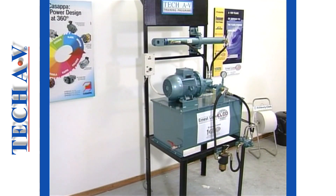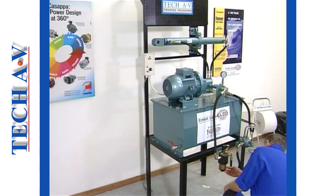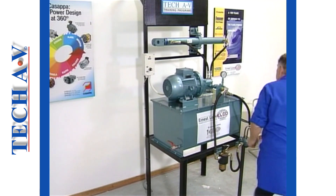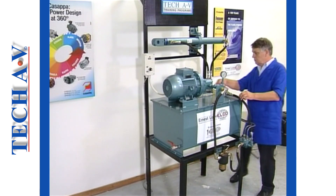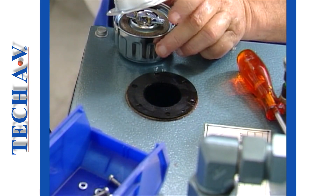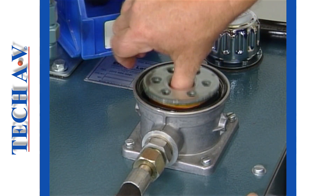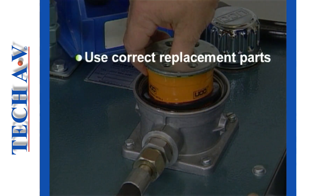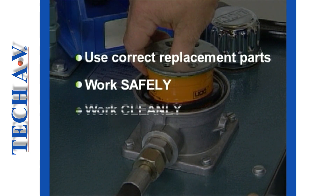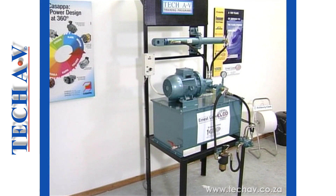Having renewed one or all of the filters in a system, the unit should be operated and the filter areas checked to make sure that there are no leaks. We are sure you will agree that there is nothing at all difficult about replacing strainers or filters. The important factors are that you use the correct replacement parts, that you work safely, and that your work is clean. After the break, we shall look at some general maintenance procedures.